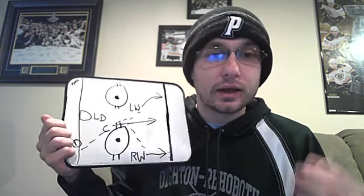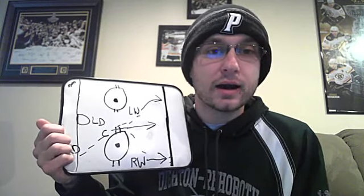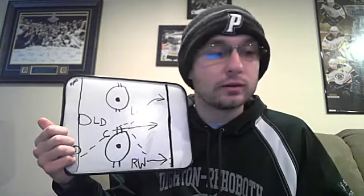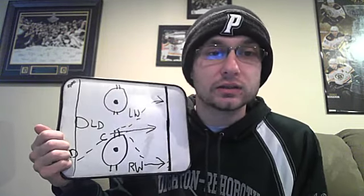Obviously there are lots of variations and things that can be tweaked, but as far as basic breakout setup, this is generally what you see at many levels of hockey — all the way up to the NHL level, all the way down to when you're five or six years old just learning to play. Hopefully you can see this when you're watching games — the setup, the way they get out, and the different passing, chipping, and skating options. That's going to do it for this Hockey 101 episode. Like, comment, share, subscribe, and follow on social media. All links are in the description. Thank you very much for watching!